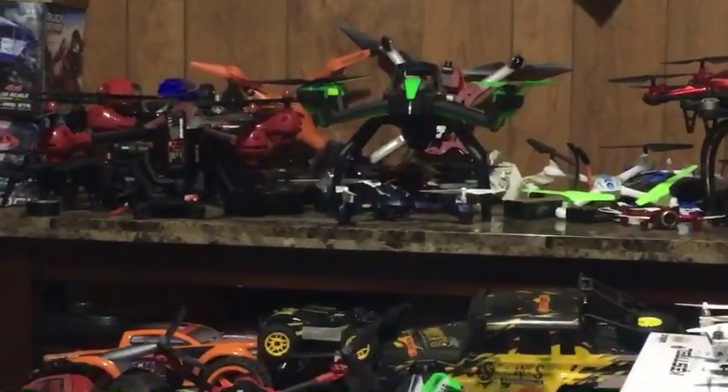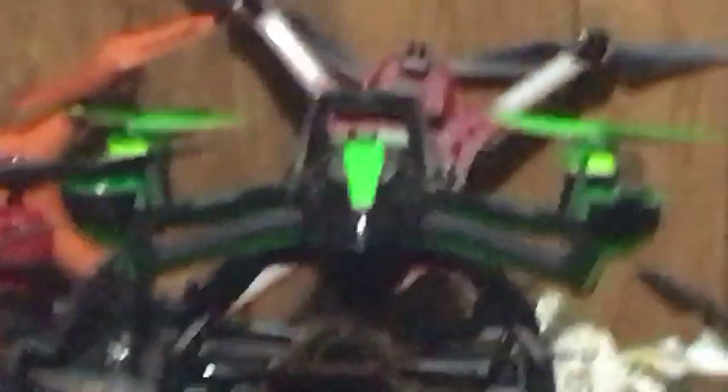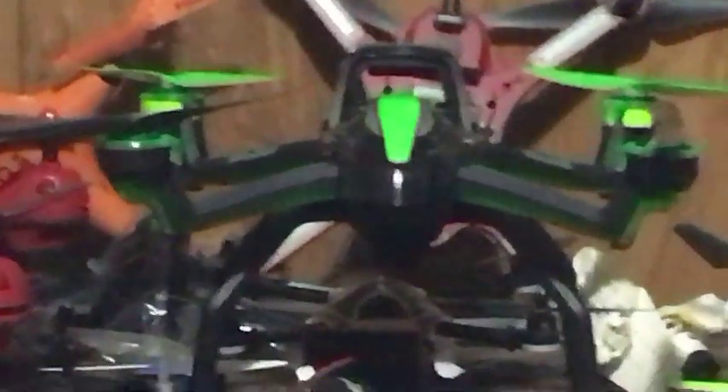How long have you had the Alias? Not long - I haven't even flown it. That drone right there is the Traxxas Aton - or Adon, however people want to say it. I enunciate things a little differently than most people because my reading sucks.